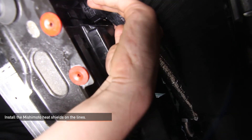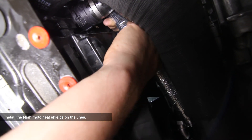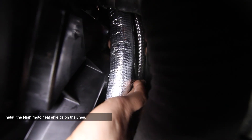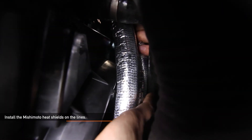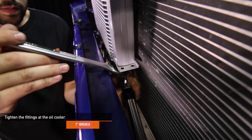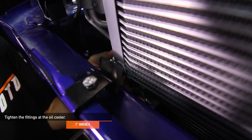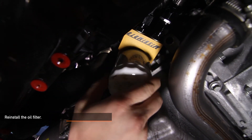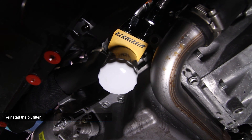Install the Mishimoto provided heat shield onto your oil cooler lines to protect them from the lower coolant hose. Tighten the fittings at the oil cooler using a 1-inch wrench. Reinstall the oil filter, but make sure you've lubed the O-ring before installing it. You will need to add about 3/4 of a quart of oil in addition to the oil that was lost when the filter was removed.